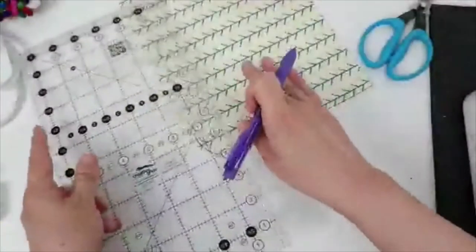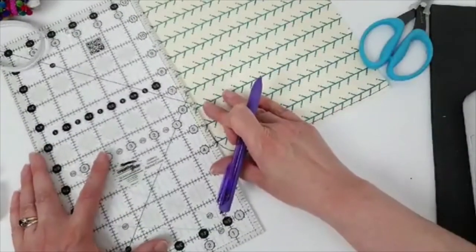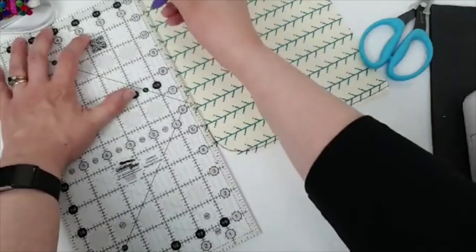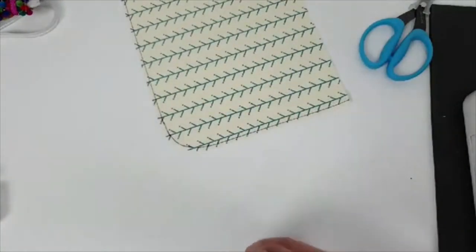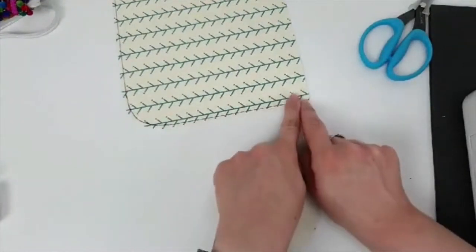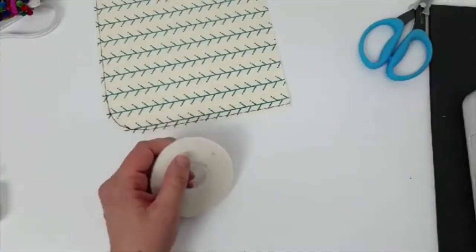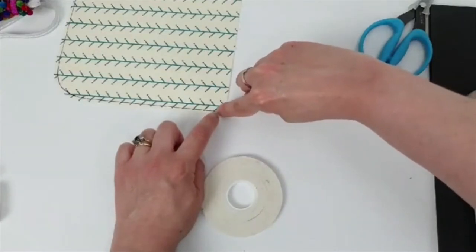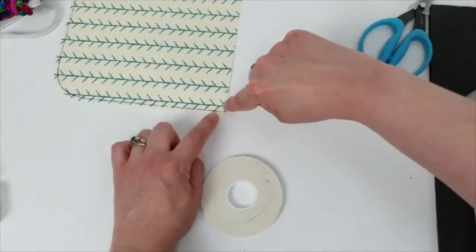I'm going to treat this line as though it were the edge of my fabric. I want to use the correct seam allowance for my pattern, so I need to make sure that the cord of the piping falls in the right place, otherwise you'll see basting stitches. I'm going to use my double-sided basting tape and show you how to do this on the straight edge and the curve.